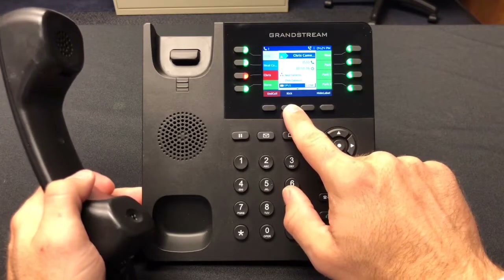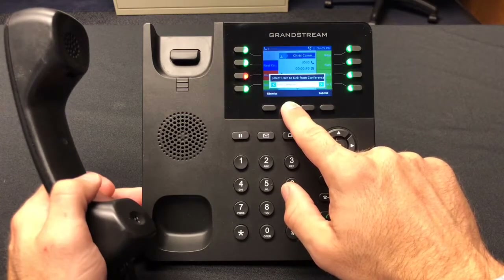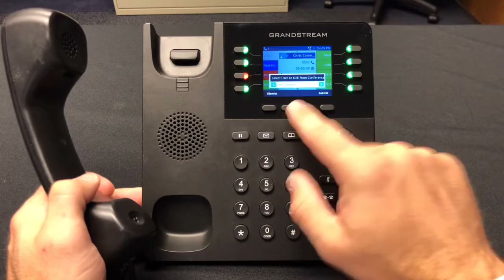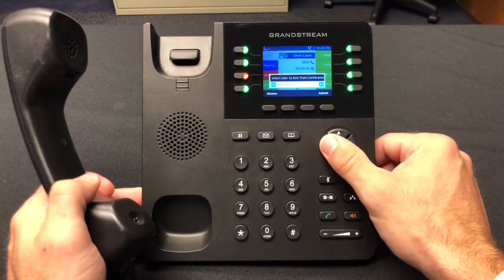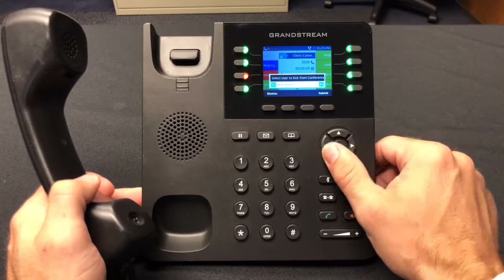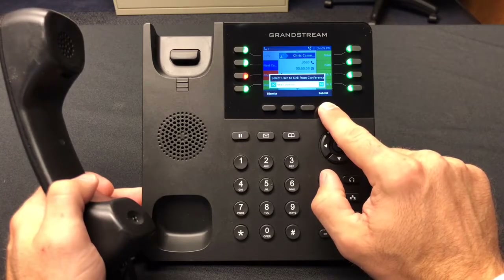You may remove a specific party with the Kick button. Select the Kick button, then use the directional keypad to choose which user you would like to kick from the conference. Press Submit to kick that caller from the conference.